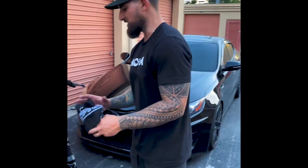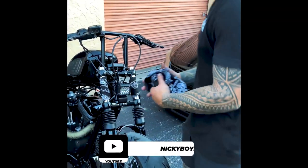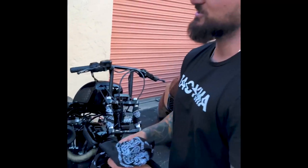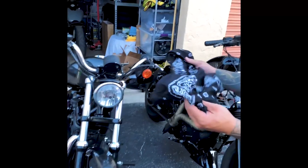A lot of you guys have been wanting a tutorial on how I wrap my bandanas on my 48. I got my buddy Henry here, we did a couple things on his bike and I had some extra bandanas laying around, so we're gonna wrap his forks with some bandanas. These are brand new.